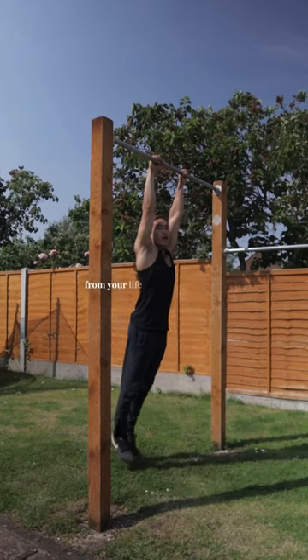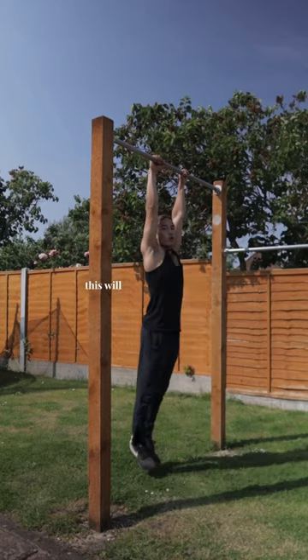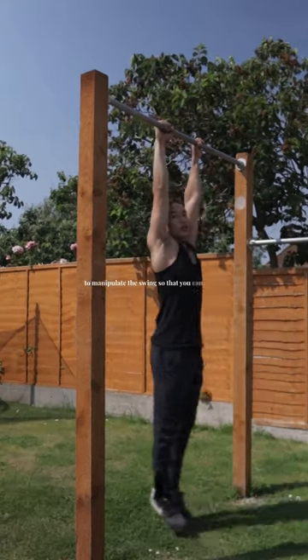Don't worry, bro. Do this. Honestly, what's missing from your life right now is pull back. This will help you to understand how to manipulate the swing so that you can get on top of the bar.